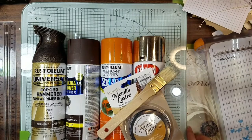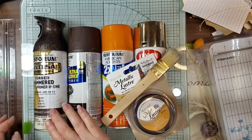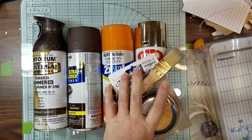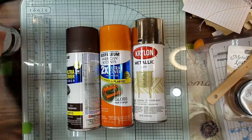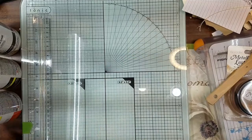Hi guys! Bet you're wondering what I'm doing with all this spray paint. I started thinking, what can I do with these little student planners so my stuff wouldn't show through? Well, I got some spray paint out and I will show you what happened.